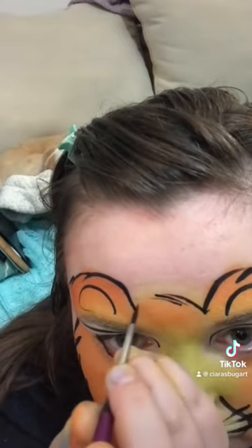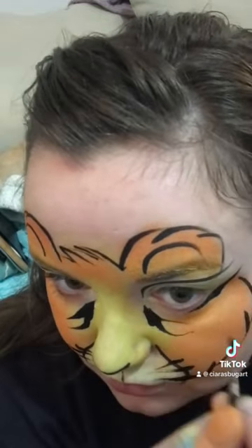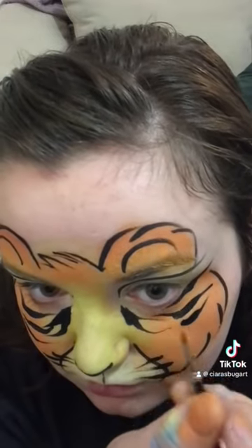These look adorable on like toddlers. Sometimes they are a little scared of the tiger that I do for older kids, so maybe like seven to twelve. But it also just looks freaking adorable.